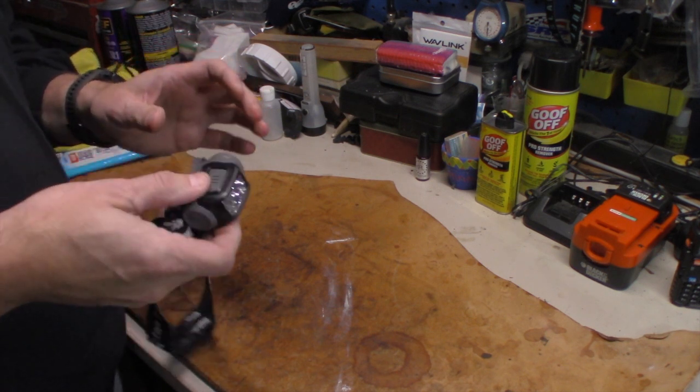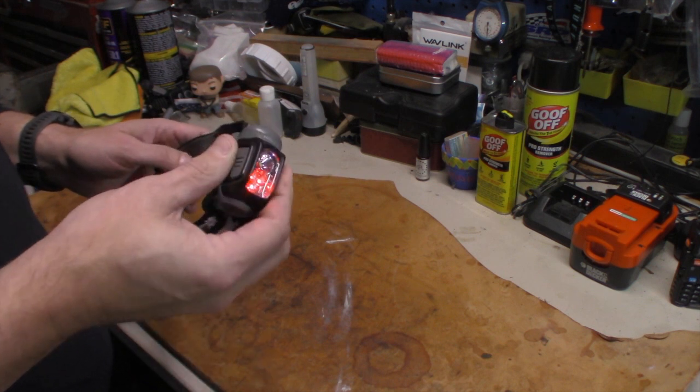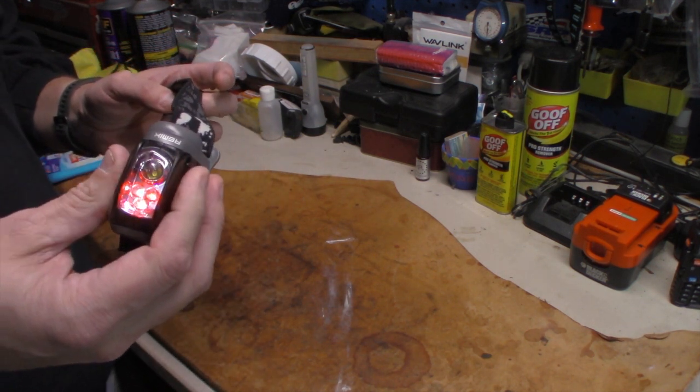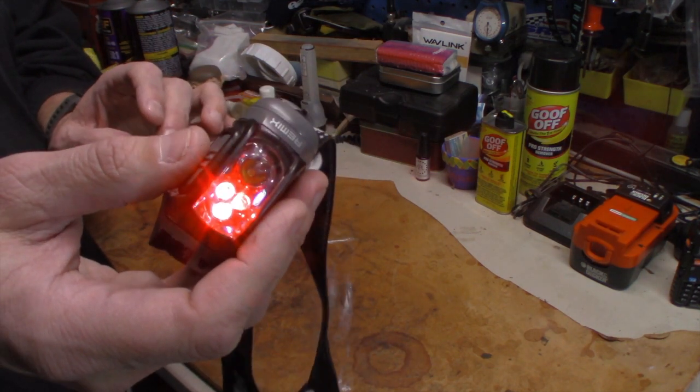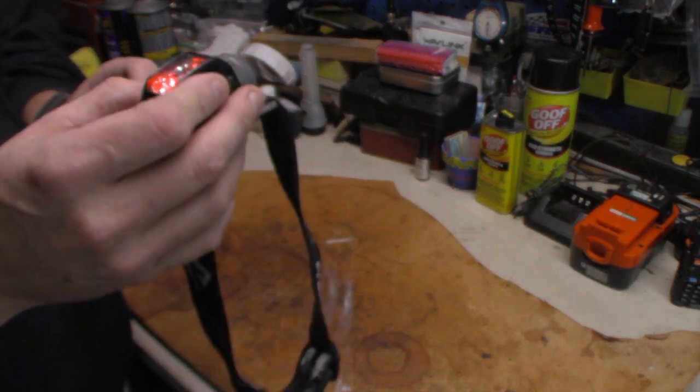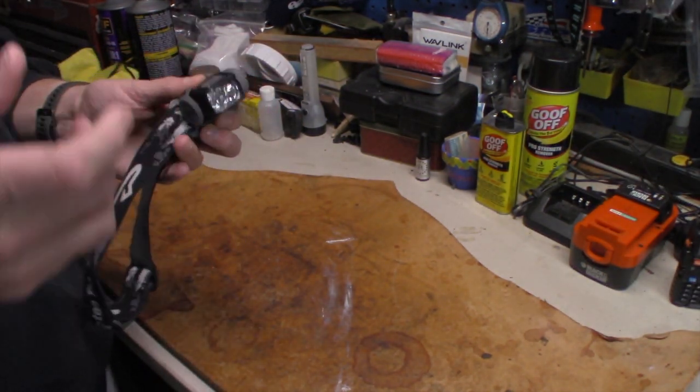I tried a couple different things with it, still never would come out right. And then the red light started flickering too. So it's something probably in this switch that's causing that — I don't know what. But I can't have it, so that's why I changed the lights.